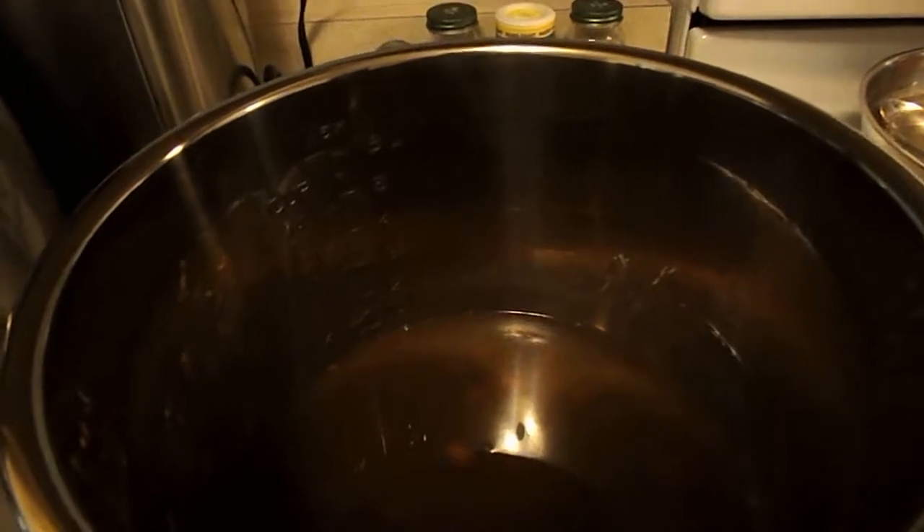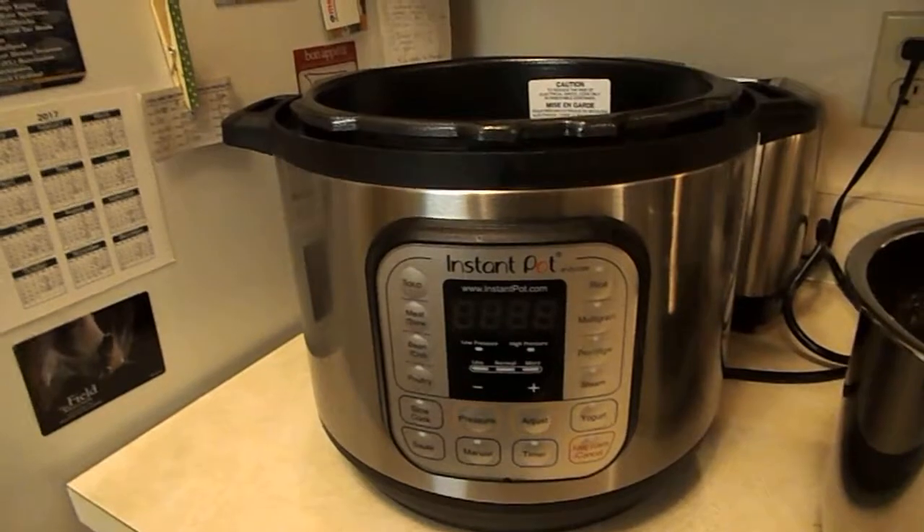I'm trying to figure out what to do with that bean broth. But anyway, another success with the Instant Pot — just thrilled to pieces.